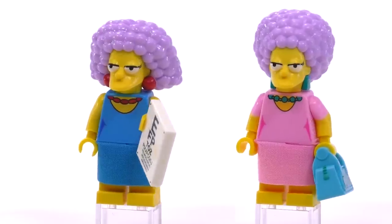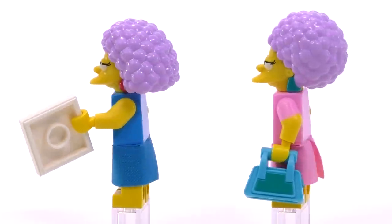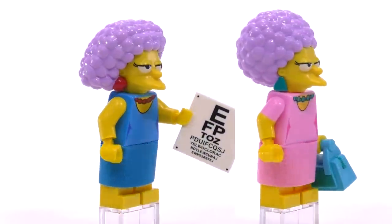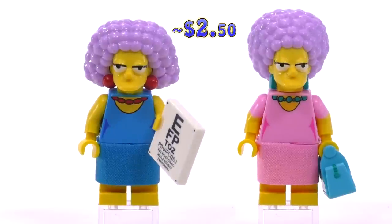The next two figs are Marge's sisters: Selma and Patty. Selma is in blue, Patty in pink. Their hairstyles are somewhat similar though different, and the prints for their bodies are pretty much identical aside from their color combinations.